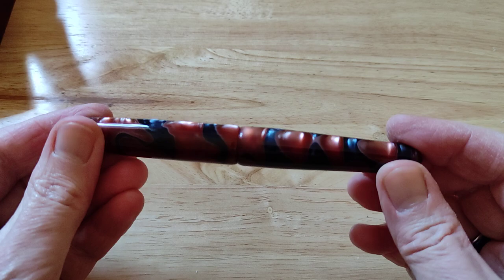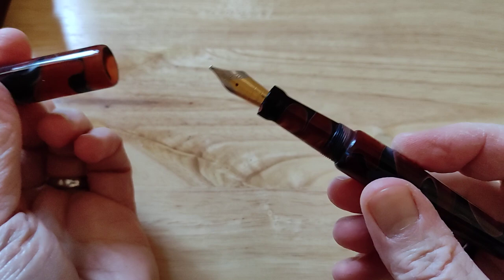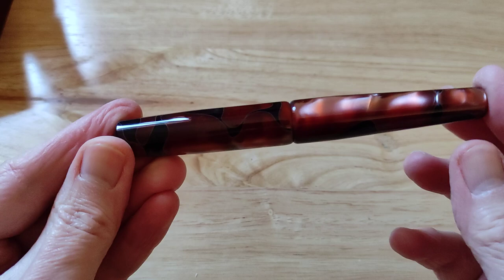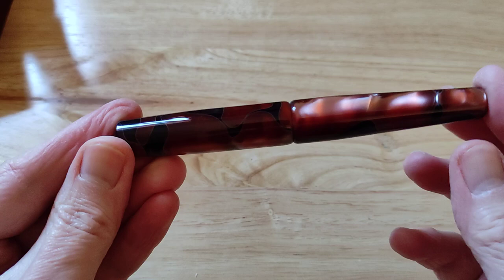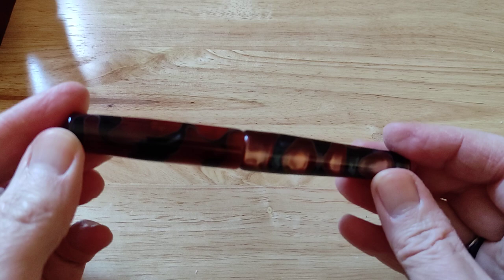Really, really attractive. This one, out of all these pens, I ordered with a double broad nib. Quite looking forward to trying that with some different inks. Very, very attractive material. It's quite dark — there will be some variation in these acrylics from pen to pen — quite a dark brown with black in it. I think in really strong sunlight it will really pop because it's got quite a nice warm brown tone.